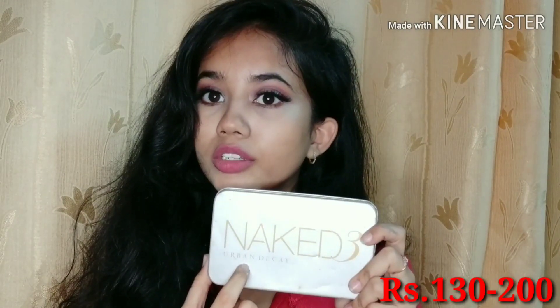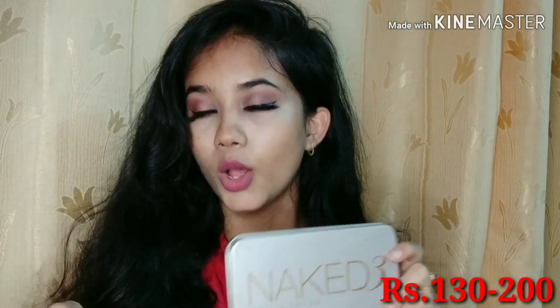So starting with the first one, we will go from low to high. My first affordable brush collection will be this Naked 3 brushes. You get them in a lot of names which are obviously fake, but the brushes are good for beginners. This brush set comes with 12 brushes.